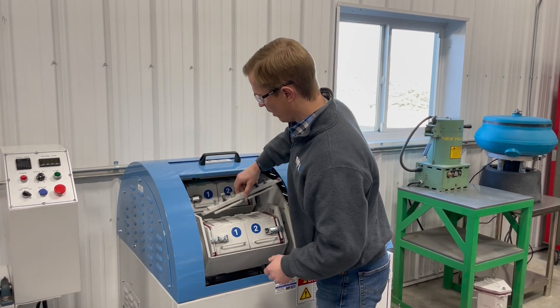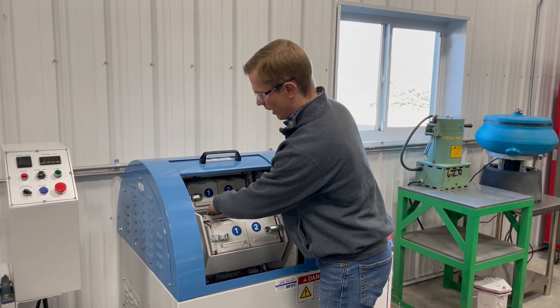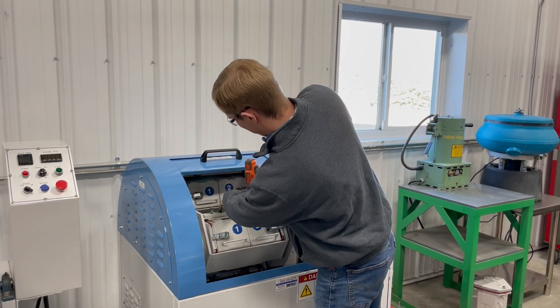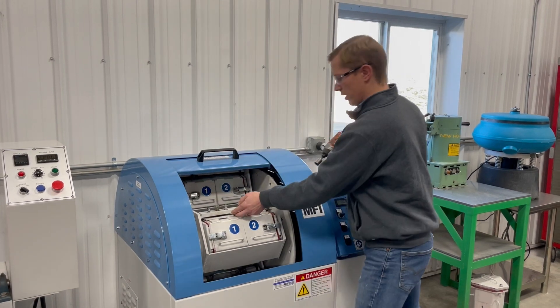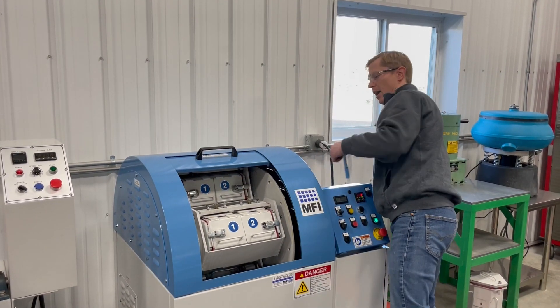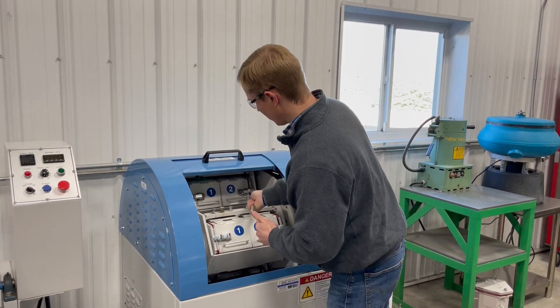We started to get some conditions where people would tighten these down too much, where we'd see bowing. You can see they'd start to bow. You have to go back and forth and make sure that they're in by hand. So just kind of a cumbersome process to get the barrels in and out of the machine.